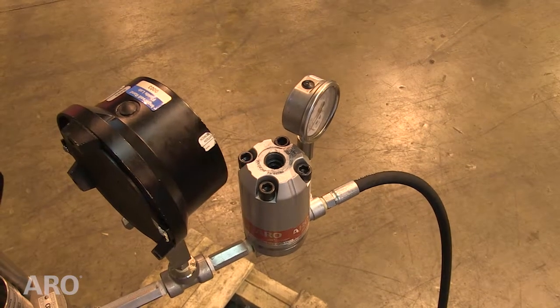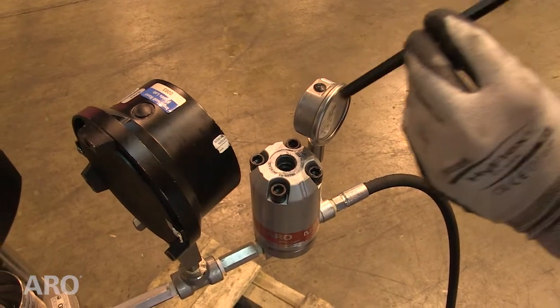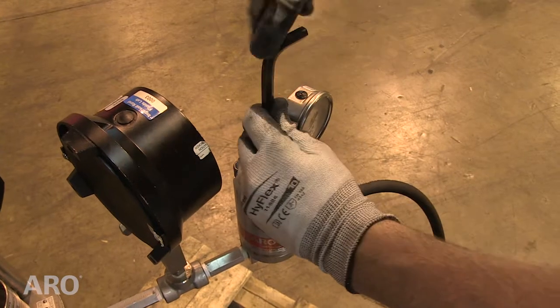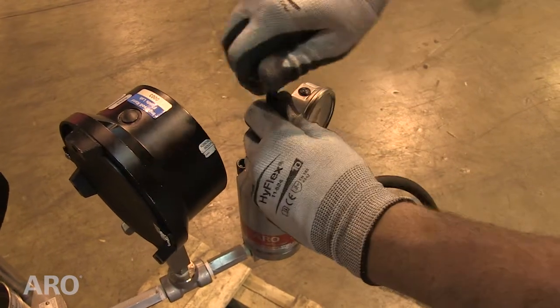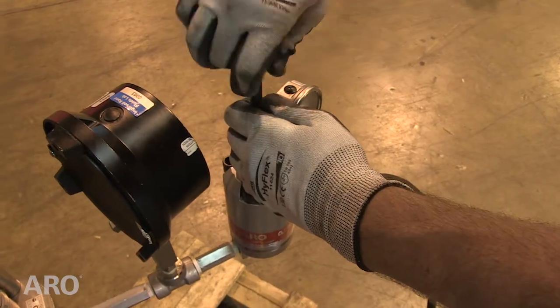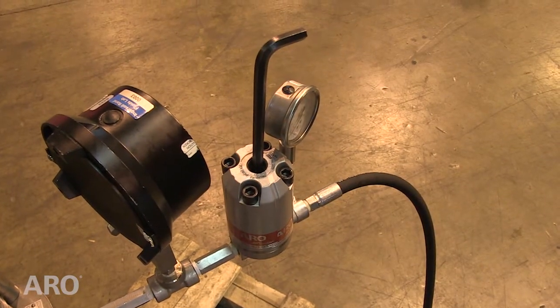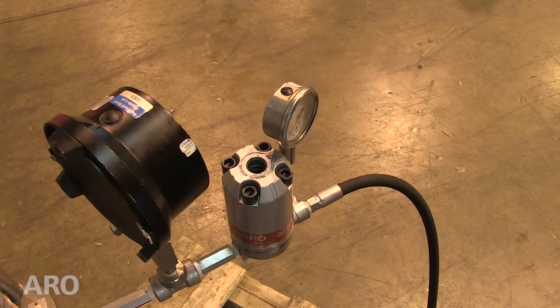To increase the outlet pressure, turn the adjusting screw clockwise. To decrease the outlet pressure, turn the adjusting screw counter-clockwise. Note that the Allen wrench part number Y106-109 is included to make necessary pressure adjustments.